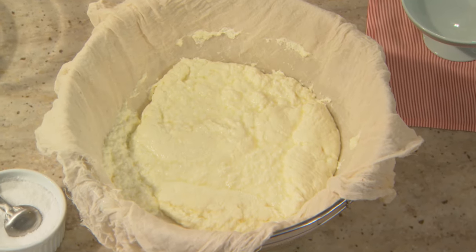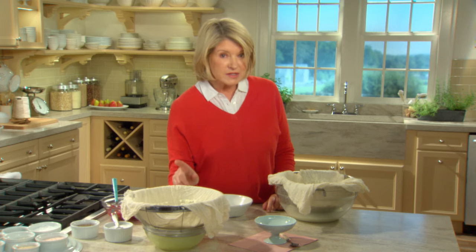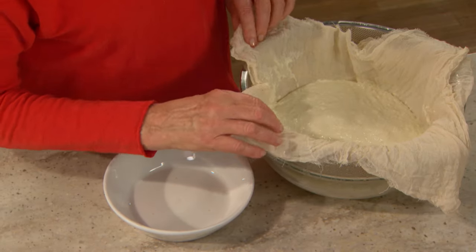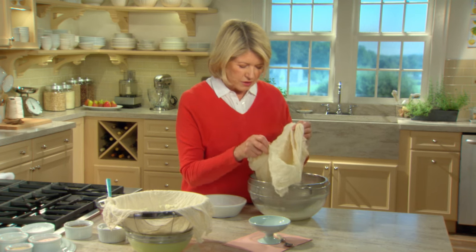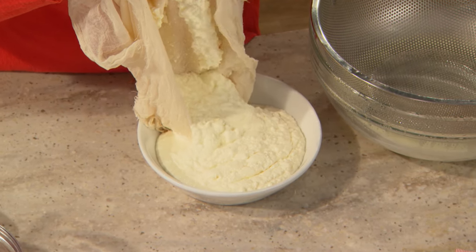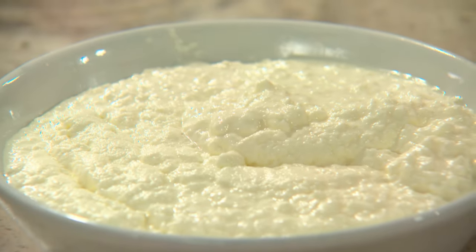Now I'll show you how to use your ricotta and the rhubarb. Here is the ricotta after 20 minutes — it's still jiggly and still dripping. If you want a denser ricotta, here is one that's been about an hour in the refrigerator, so it's chilled and much denser. You can just turn this ricotta out into a bowl. Creamy, luscious, delicious — that is what homemade ricotta looks like.